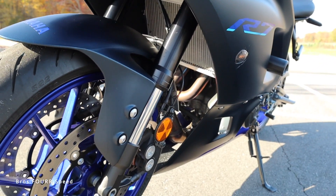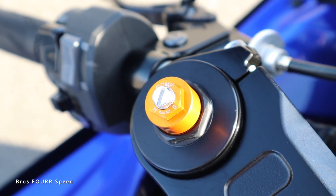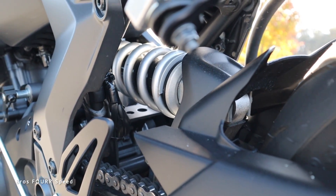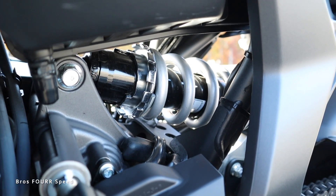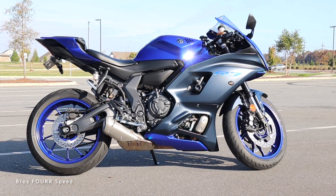The R7 features a set of 41-millimeter inverted front forks that have 5.1 inches of travel, adjustable for preload, rebound, and compression. For the rear, we get a linked-type rear monocross shock with 5.1 inches of travel, adjustable for preload as well as rebound.